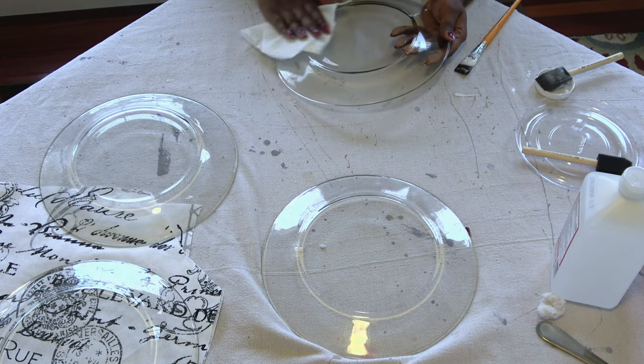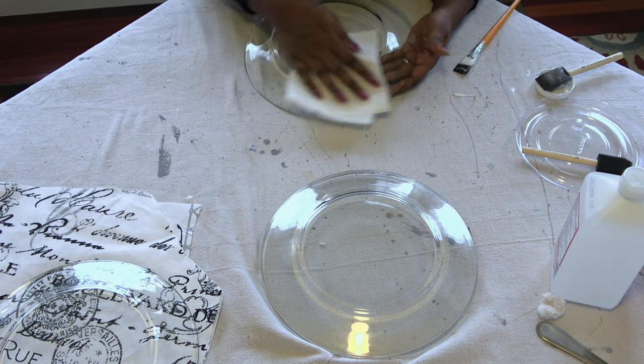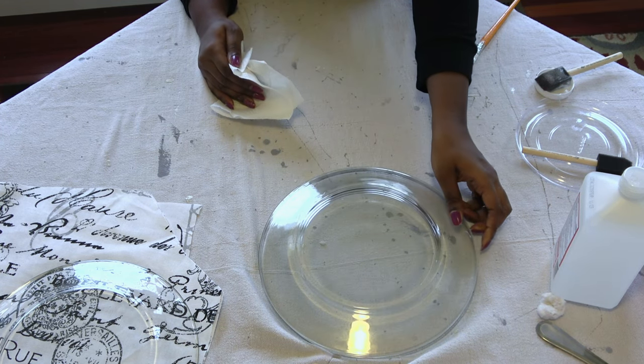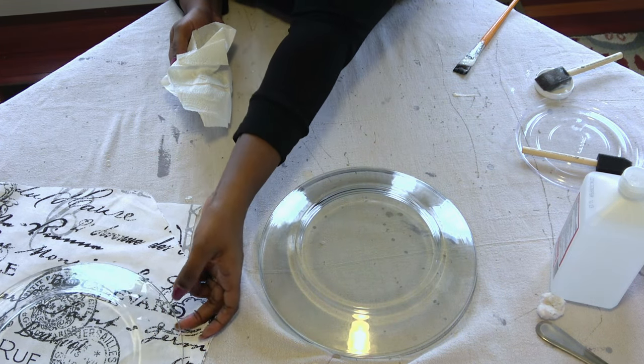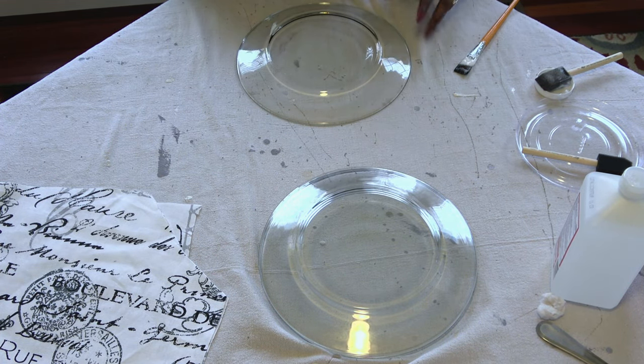I'm starting off with some glass dinner plates that I recently purchased at Dollar Tree and I just want to make sure they're really clean. I took off the adhesive sticker and then I'm just swabbing the surface with a little alcohol to remove any debris and any excess adhesive.